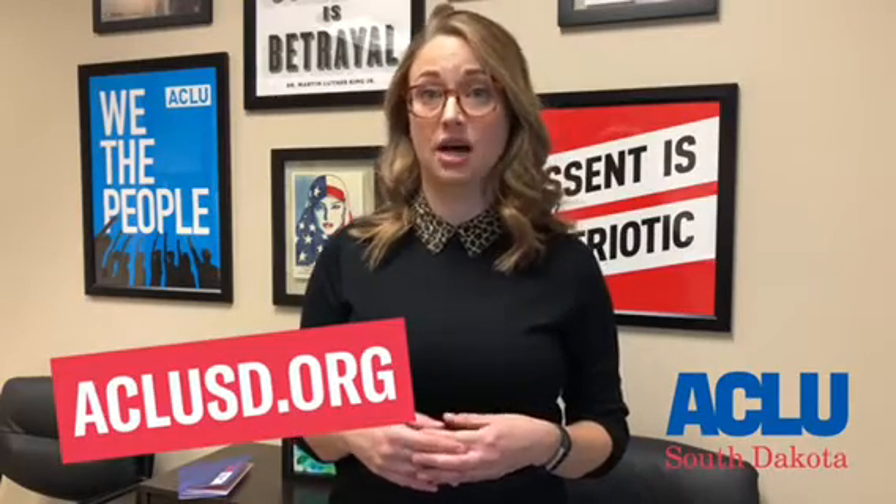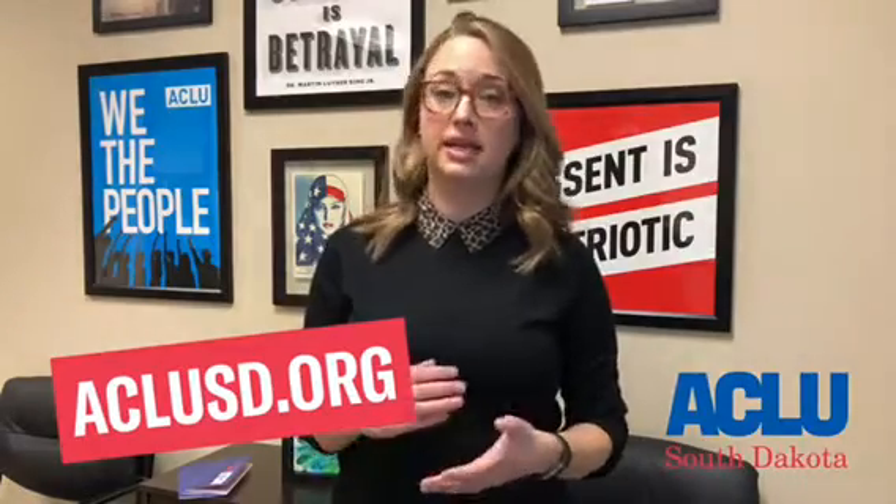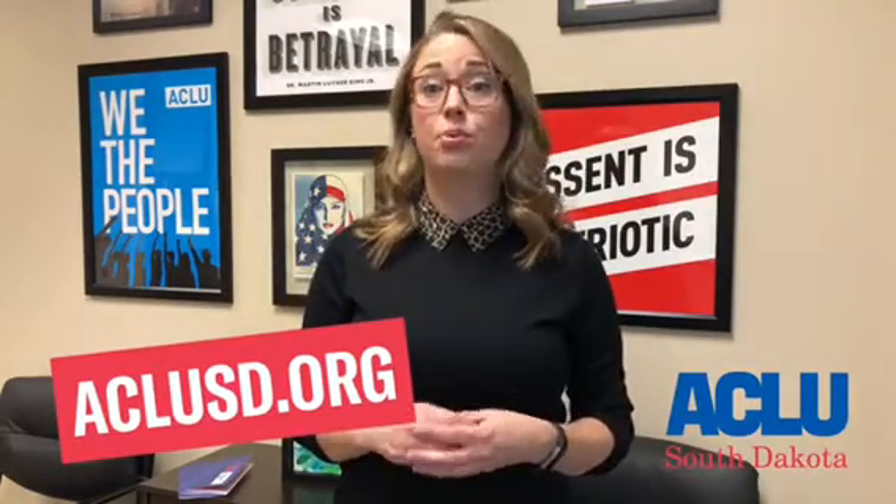If you still have questions about voting in South Dakota, you can visit us at ACLUSD.org and check out our voting rights pamphlet. We have it available in English, Spanish, and Braille by request.